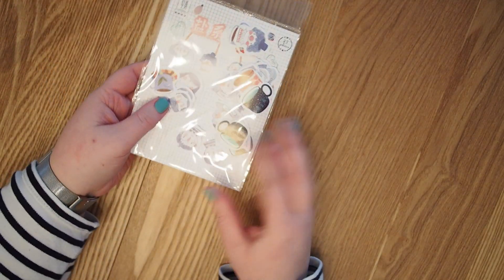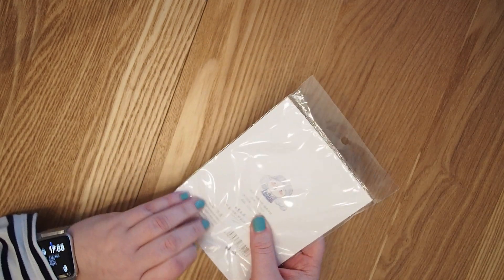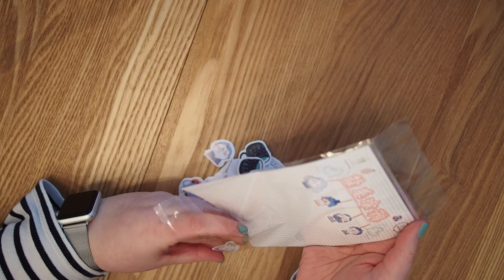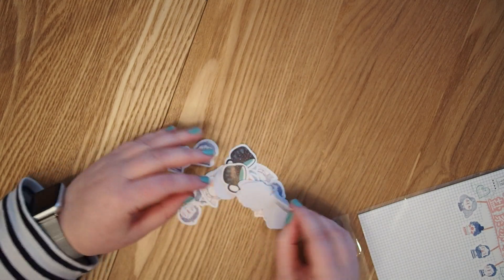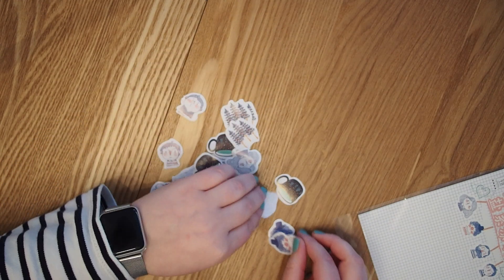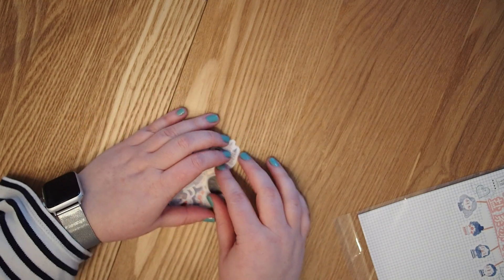Next up are more stickers and I think these are my favorites from the whole order. They're a different style — super cute tiny people, some mugs, and some trees. It really reminds me of going on a road trip to the Nordics, maybe Sweden or Finland, and cozy winter nights. That's a bit strange since we're going towards spring and summer, but I think I can still make good use of them.